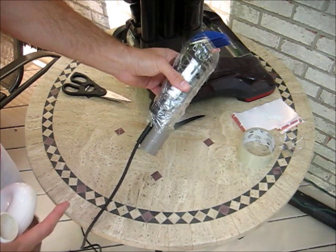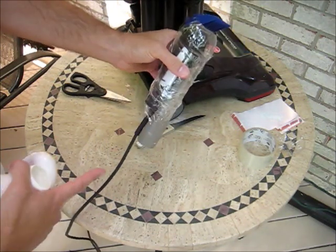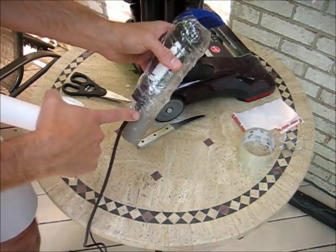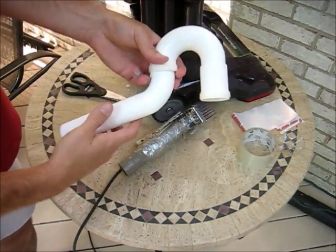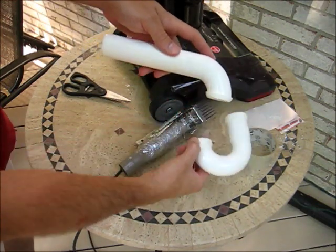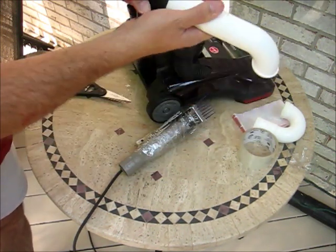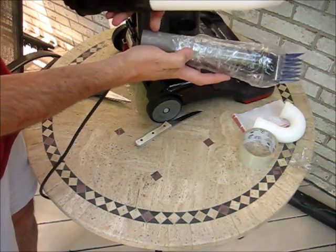I just leave my shaver in this configuration forever — I store it this way, but then I lose the crevice tool because it's taped in there. Fortunately, I have a second crevice tool, so it's not a problem. If you don't, if you go to the plumbing aisle at the hardware store, this thing is called a P-trap. This pipe here is exactly the right size to fit in the vacuum, so you could use that, cut that off, and put that in place of the crevice tool.